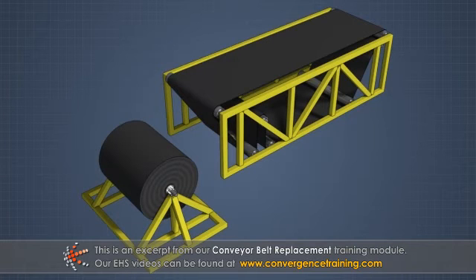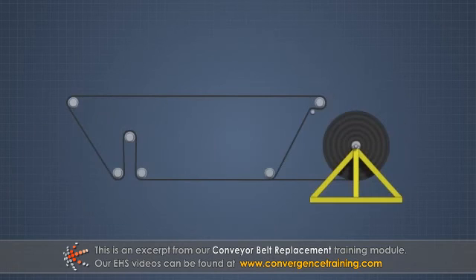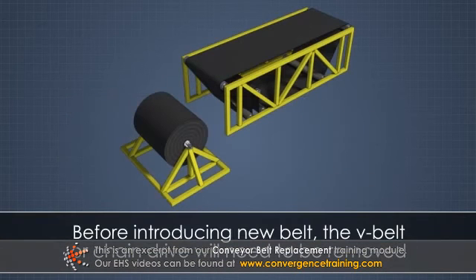Belts are typically packaged with the side that carries materials on the outside. Be sure to place the carrying side of the belt upward if pulling on the top run, or downward if pulling onto the return run. Before introducing the new belt, the V-belt or chain drive will need to be removed.